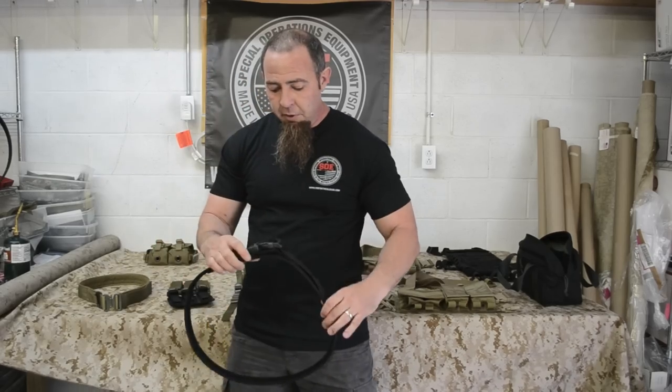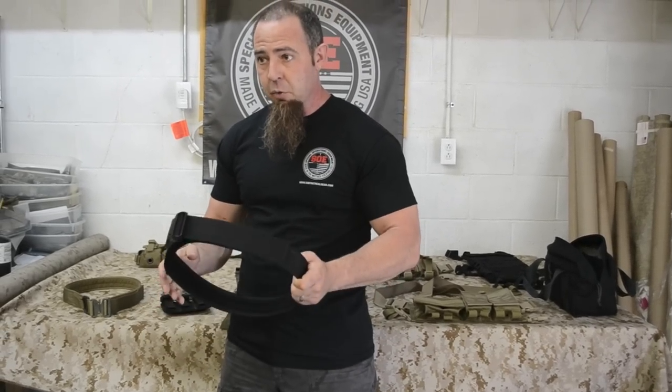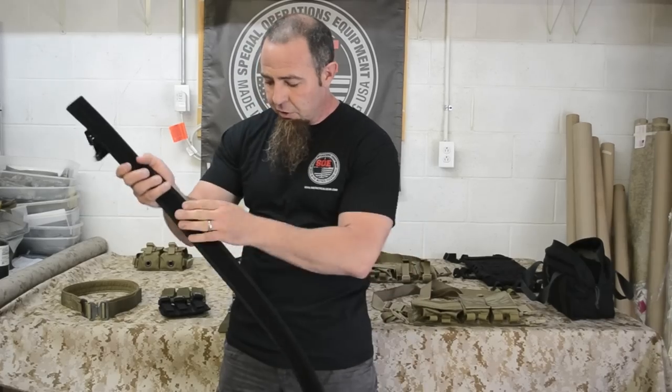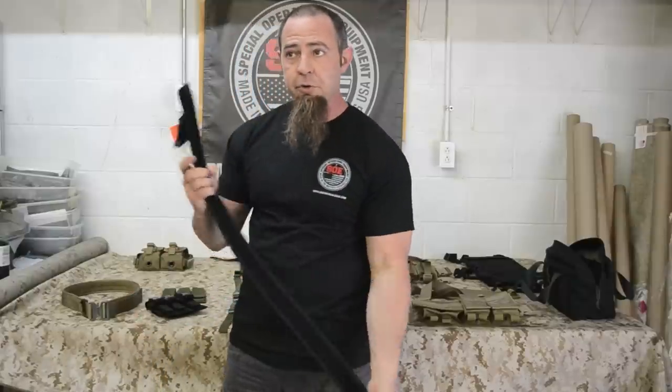Your basic belt is your 2-inch duty belt. It goes outside of your pants and will carry and bear a lot of weight later on for other stuff you're going to put on there. It goes on the outside, there's Velcro on the inside. All of our mag pouches have opposing Velcro, so when you lock them, it keeps them from sliding — it indexes them in place, along with whatever holster you're using.